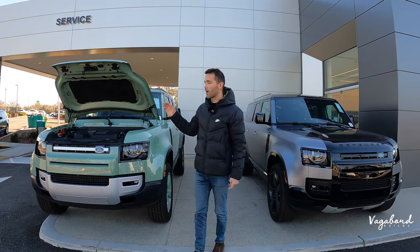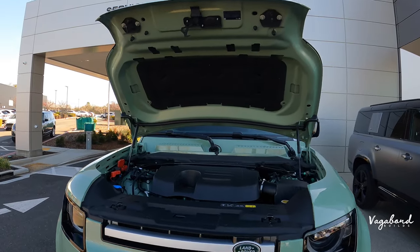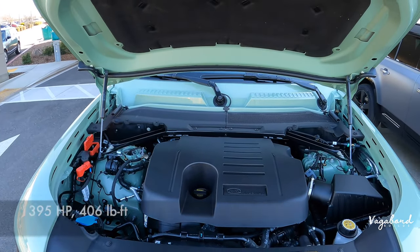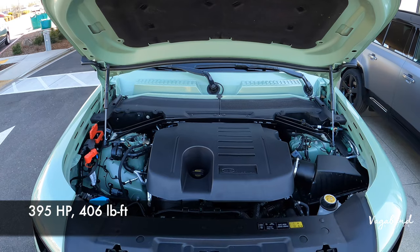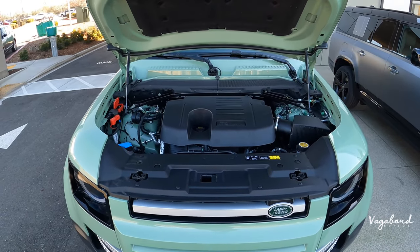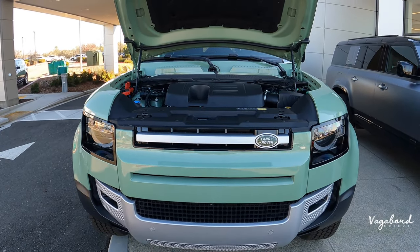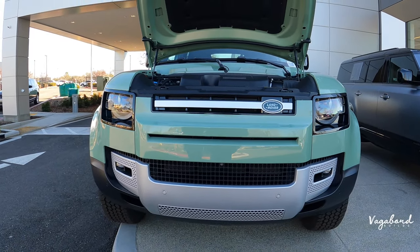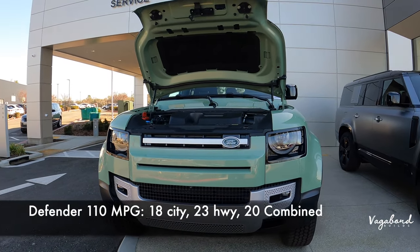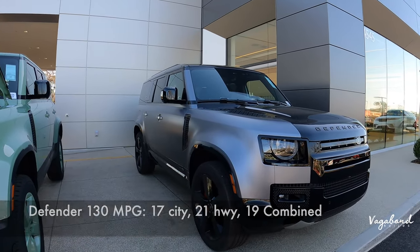Kicking this review off with some specs on these engines. Both the 110 and the 130 come with that 3.0 liter six cylinder engine pushing out 395 horsepower and 406 foot pounds of torque on both. They both come with the eight speed automatic transmission, twin speed transfer case, rear electronic active differential systems, electronic power steering assist, with air suspension and adaptive dynamic controls. One thing that's different is the MPG — the 110 is 18 city, 23 highway, and 20 combined, where the 130 comes with 17 city, 21 highway, and 19 combined.